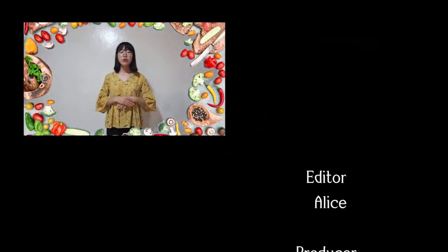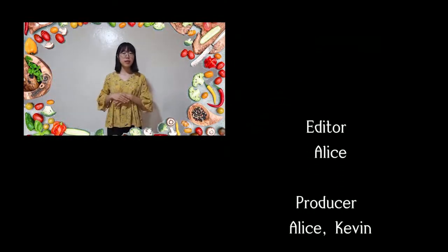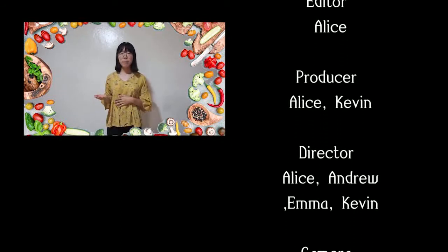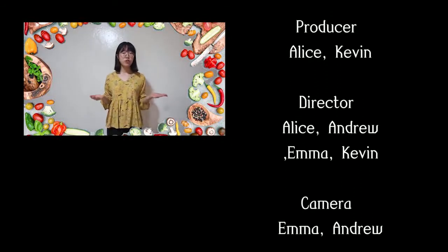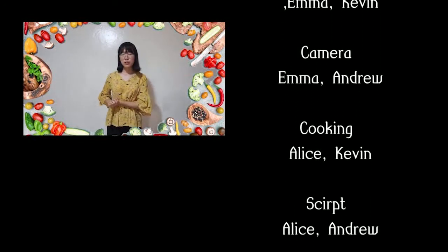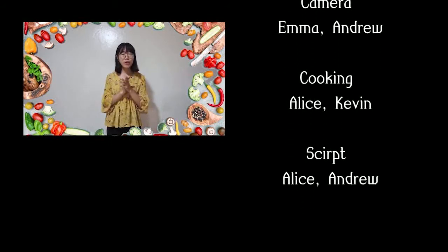Also, about the ingredients, you can get them easily in your daily life. For that reason, not only in Korea, but also in your country, you can make them easily. So, I hope you try to make this food with your friends and enjoy together. Thank you for watching our cooking video.